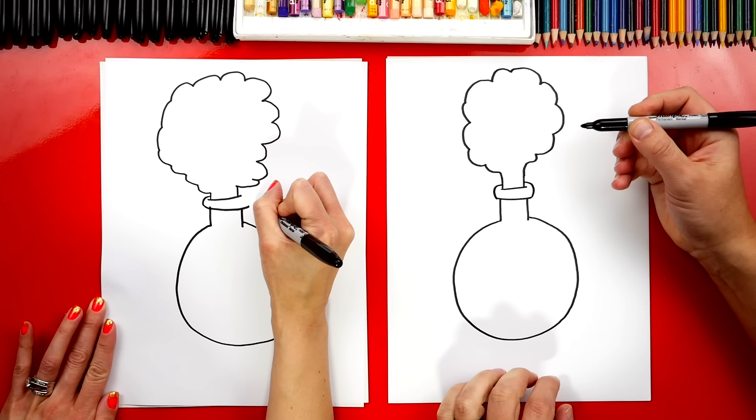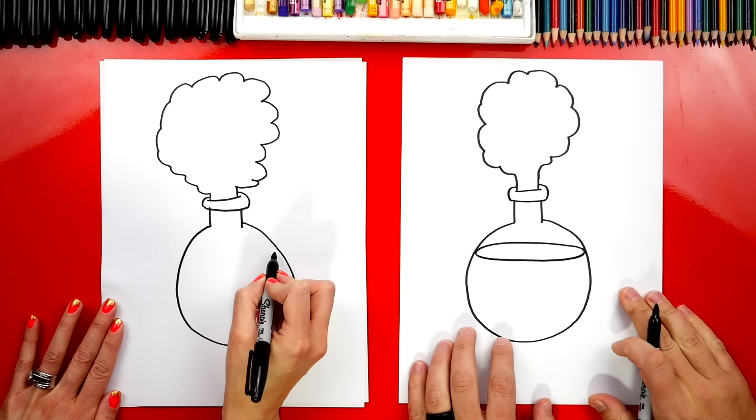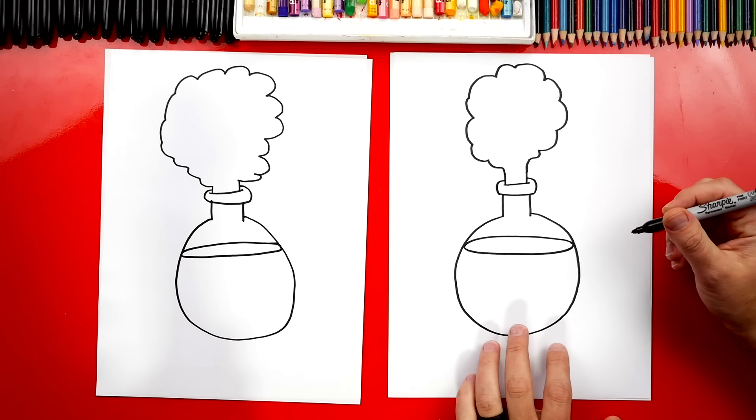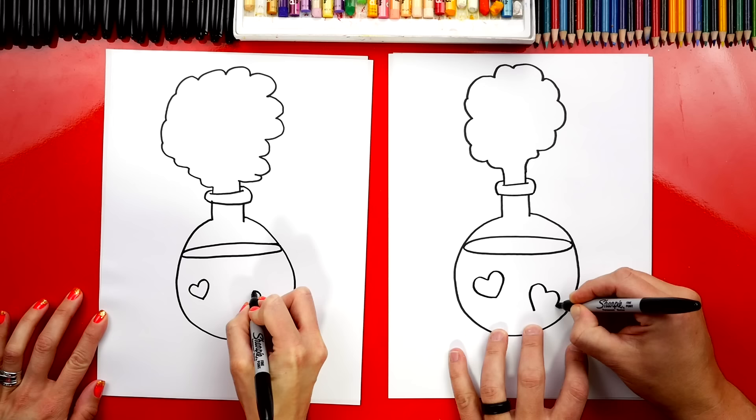Now let's actually draw the potion. I'm gonna draw an oval shape that comes across like this — this is for the top of the liquid. To make it a love potion, let's draw some hearts in there! I'm gonna draw two big ones down here in the liquid. You guys could change your drawings and add as many hearts as you want.